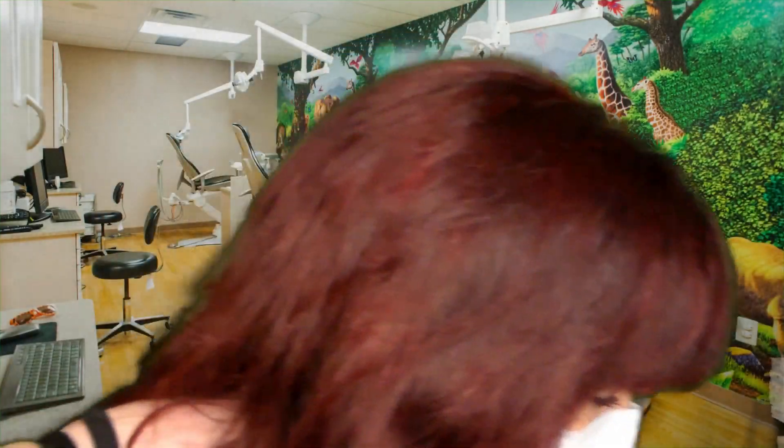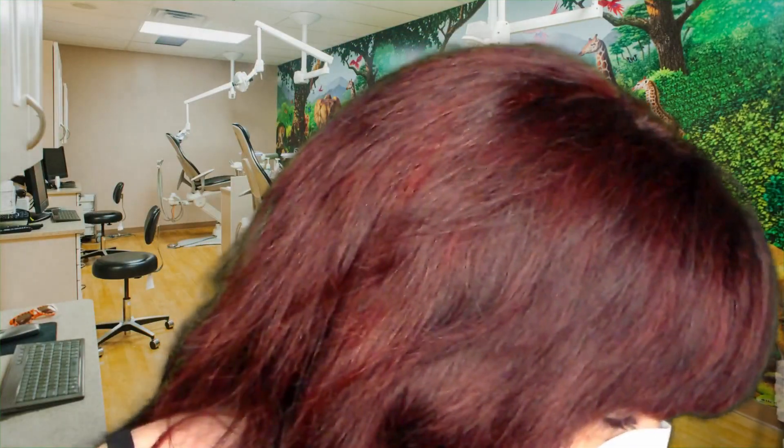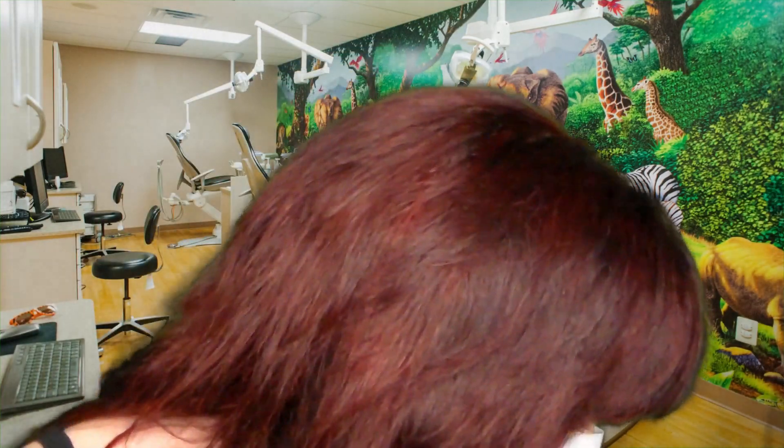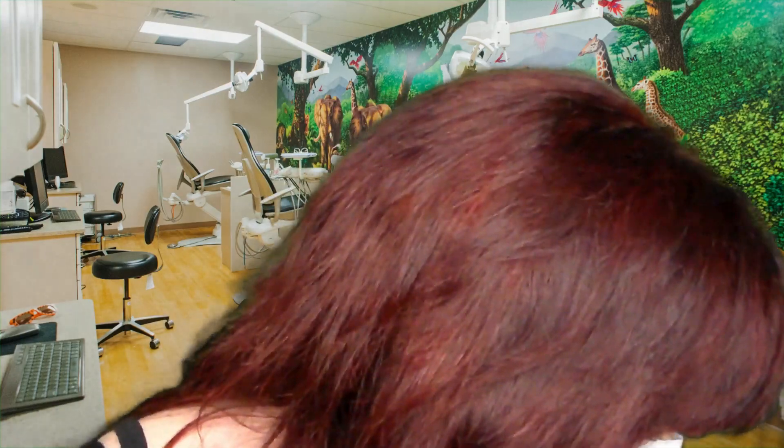I'll get you to give your mouth a little rinse again. Just swish it around. Excellent. How are you feeling? You okay? Excellent. Are you comfortable? Great. So let's go ahead and apply the whitening formula.